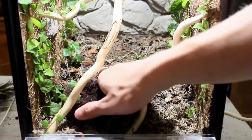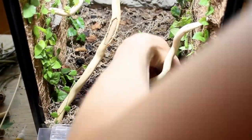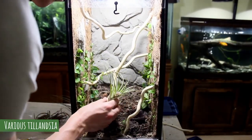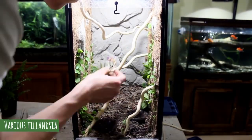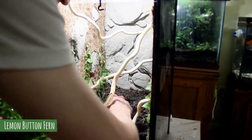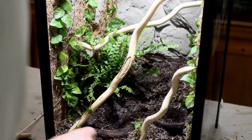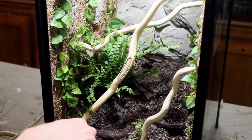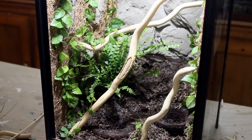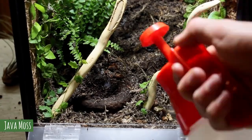Next I dumped the excess coco fiber out of the seed pods and placed them in the background. Before adding the main plants I wanted to get a feel for where I'd put the tillandsia. For my first plant I have a button fern — I figured it was about time to use a fern and I think it matches the overall aesthetic of the setup quite nicely. Then I came back to the foreground and added some more creeping fig as well as some java moss.